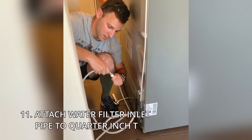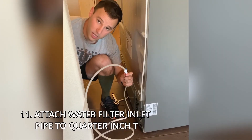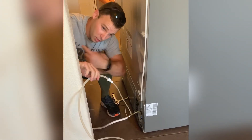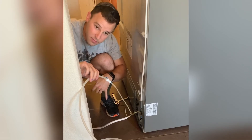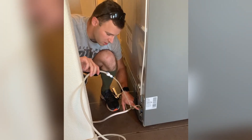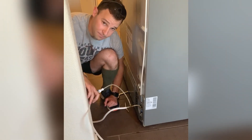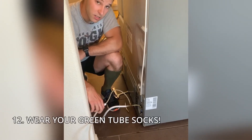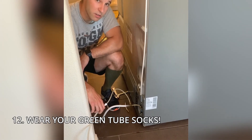And bam, voila, complete. So besides that, turn the water on at the wall, make sure nothing's leaking and needs to be tightened down. It should not be over-tightened as this is screwed onto plastic and you don't want to damage that. Make sure to have your tall green work socks on because we all know you can't get a good project done without work socks on. But as you can see here, it's starting to drip through and filter — we're off to the races, as they say.